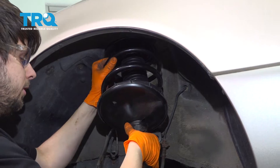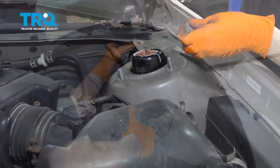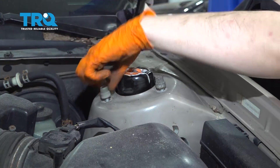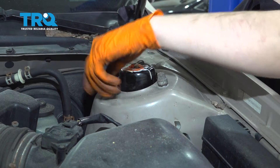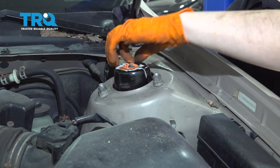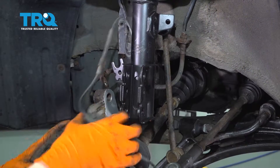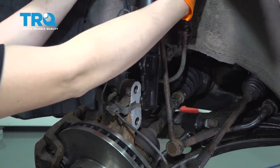Grab your new strut assembly and slide it up into place, lining up the three studs on the top. I have my nuts ready — I'm going to start them on so I can let go of the strut. As long as you start at least one on, you can let go. I'll bring them down as far as I can and come back to torque these later. You need to torque these with the weight of the vehicle on the suspension, so we'll leave it like this for now.